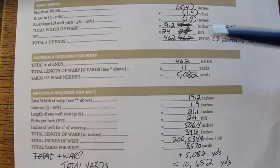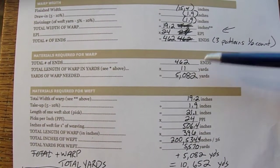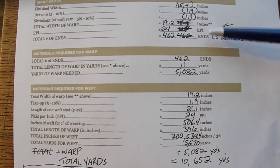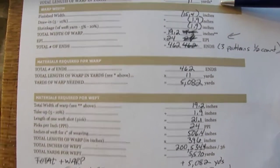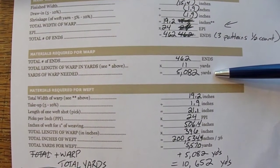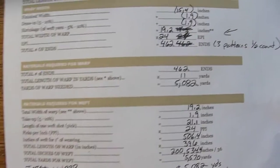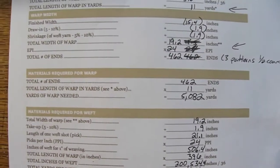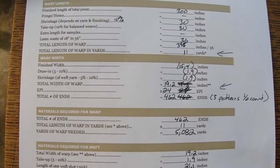For the total number of yards: 462 ends times 11 yards gives us 5,082 yards just for the warp — that's 11 yards of warp at 19.2 inches wide on the loom.